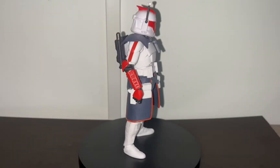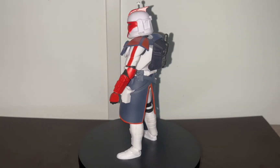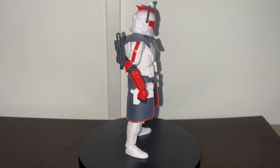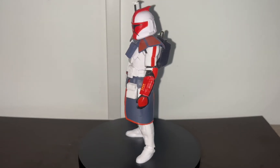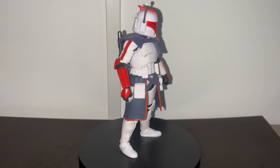Here we have the figure standing straight out of the box without any crazy poses or accessories. First impressions — I personally prefer the Phase 1 Clone Trooper armor over the second one because the helmet resembles a Mandalorian helmet better than a Phase 2. Phase 2 looks more like a Stormtrooper helmet, but I guess that was the idea because they show the transition from Clone Troopers to Stormtroopers.